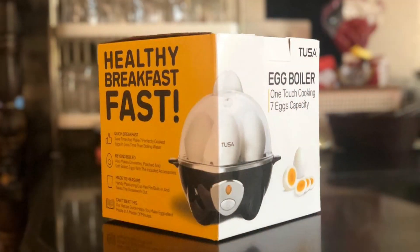As you have seen a small video about an egg boiler, this is from Tusa company and it is readily available on Amazon. The link is below in the description box and you can check out the reviews.